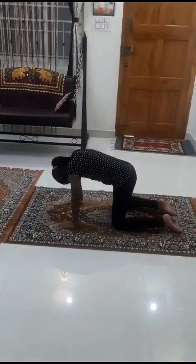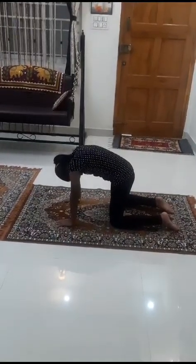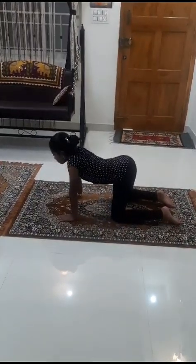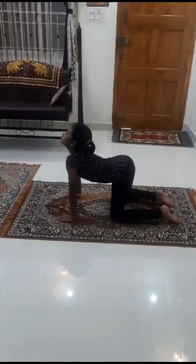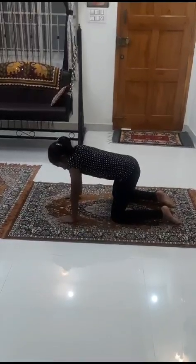Coordinate the movements with the breathing. Your movement of the spine and breathing should synchronize with each other. Keep the eyes closed and practice with awareness.